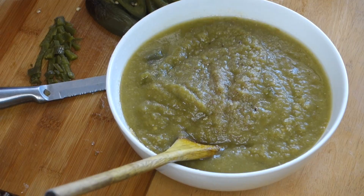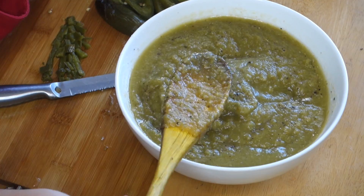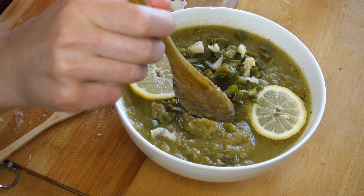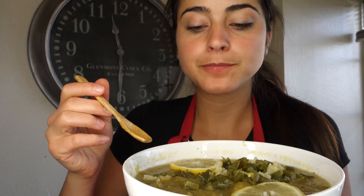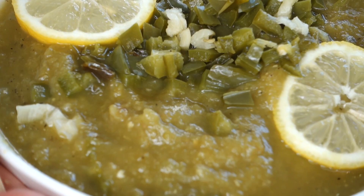And black pepper. Now it's time to taste it. Very, very good. And then a little bit more water.